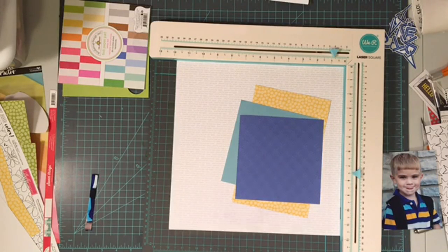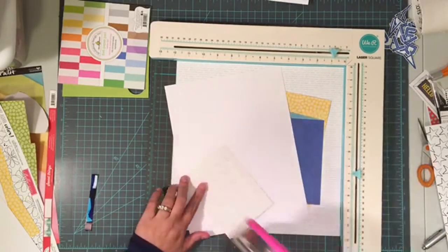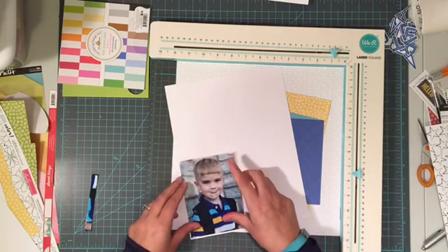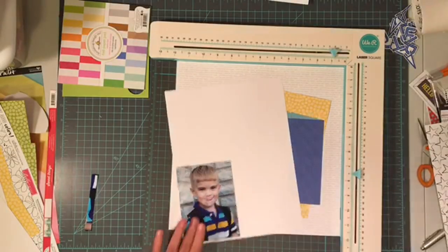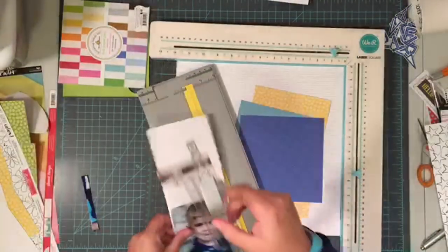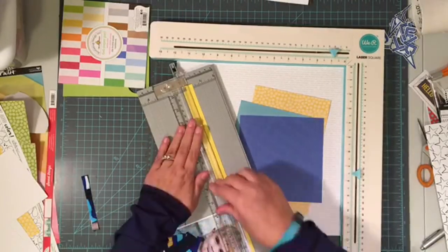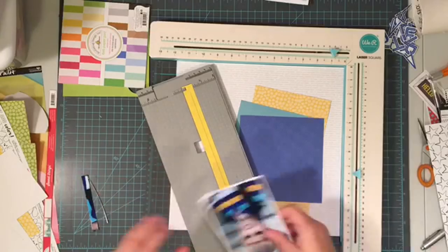Today's layout is going to use a more subtle background paper. It is a text print that is a dark gray, and I thought it would be nice to work with something a little more subtle than I had the last couple days, and show you how I use that as well as how I use some black elements in a layout.